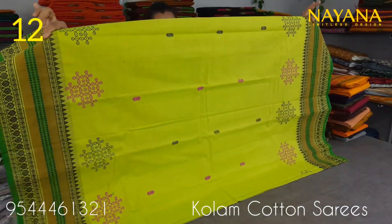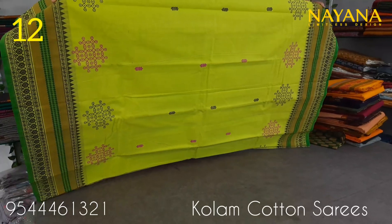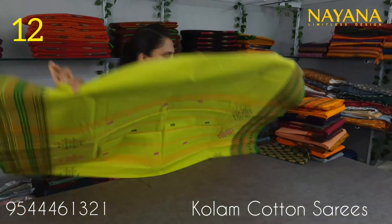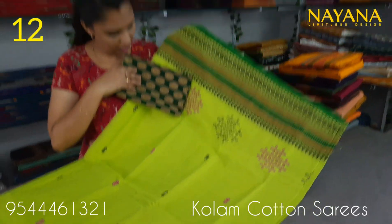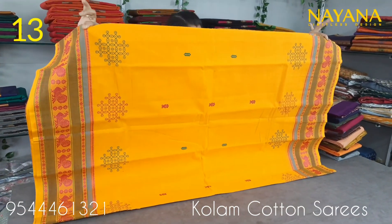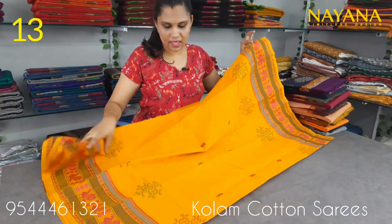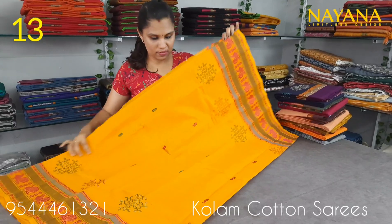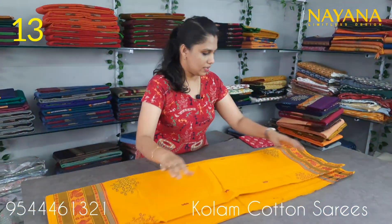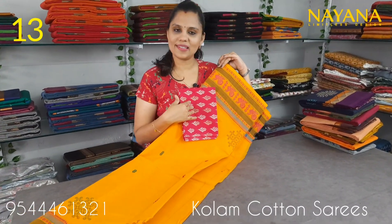The next shade is bright green. This is a printed column pattern with a thread-work design. The same pattern features a jacquard blouse in dark green, priced at 950. The next is a mango, yellow and magenta color combination with a printed blouse, priced at 950.